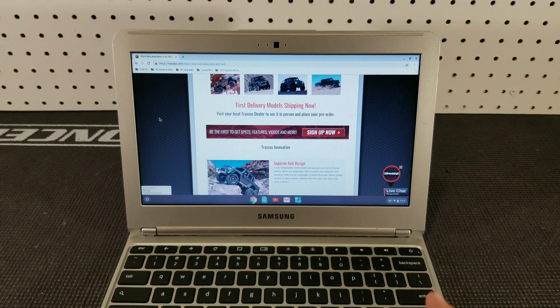This new TRX4 from Traxxas is factory equipped with LED lighting. It has marker lights, headlights, roof lights, and rear tail lights, and there is also an option to add rock lights.